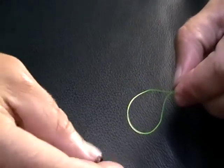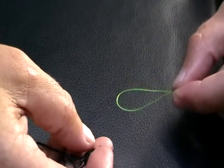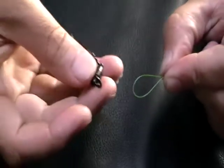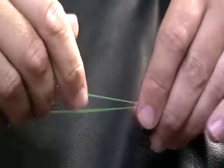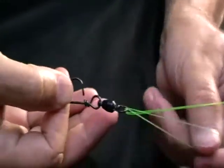What we're going to do here is attach our ball bearing snap swivel to our previously mentioned double using what is known as a cat's paw knot. We get our double, go through the eye of the ball bearing snap, then bring the actual double all the way around the far side and bring our snap swivel back up.